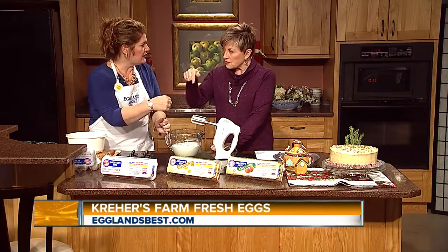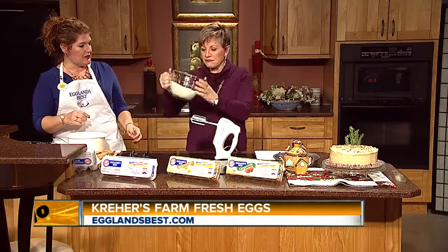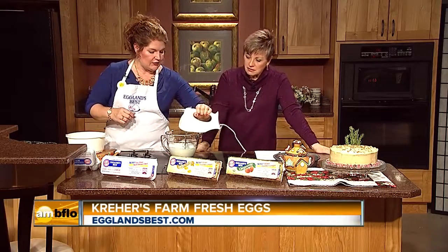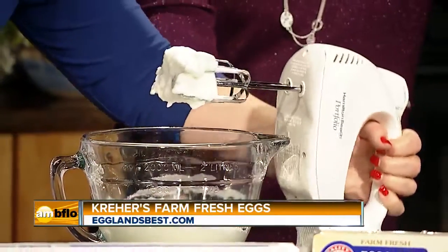You can make meringues with stiff egg whites — meringue tops. Look at that — that's a stiff egg white. That's fantastic. When it says stiff, it should be like this. There you go — like big pillow clouds.